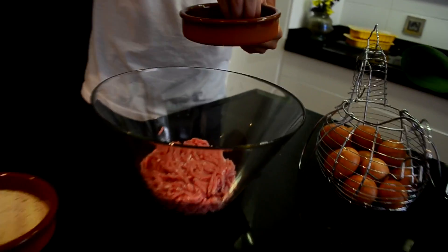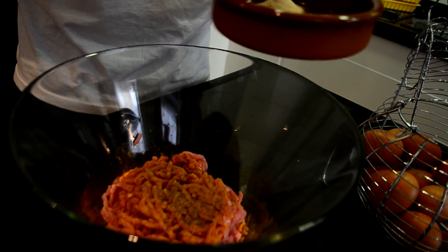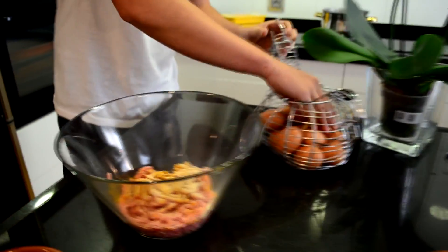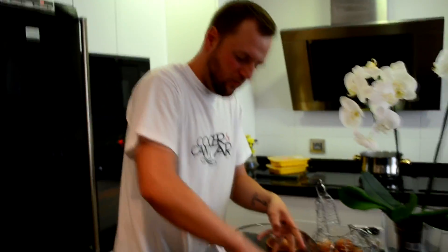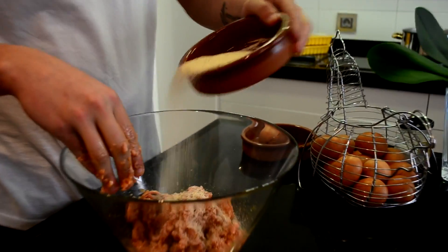Añadimos la carne al bol, después vamos a añadir las especias: el curry, la pimienta negra, el ajo en polvo. Añadimos un poco de cada una. El curry nos va a aportar un poco de color también a nuestro plato, la pimienta negra un poco de ese picante, y el ajo un sabor más clásico, más conocido. Añadimos una pizca de sal — mejor añadir la sal ahora que luego. Vamos a añadir un huevo a la mezcla. Como notaréis que empieza a quedar muy líquido, muy suelto, ahí es donde entra el pan rallado, que nos va a dar un poco de cuerpo a la mezcla.